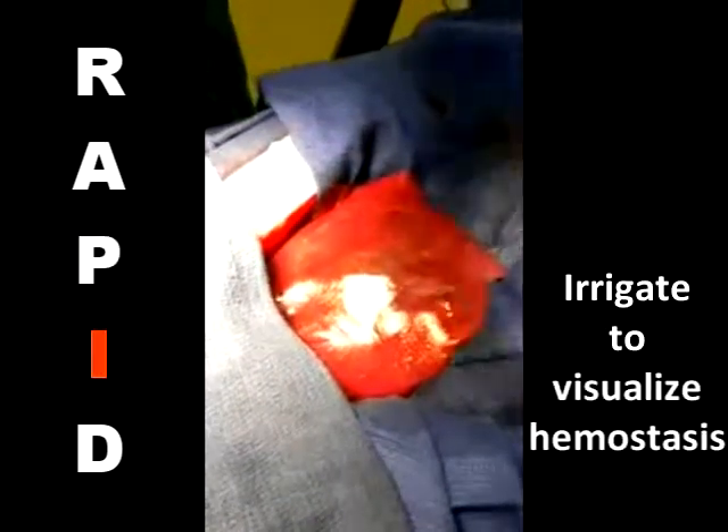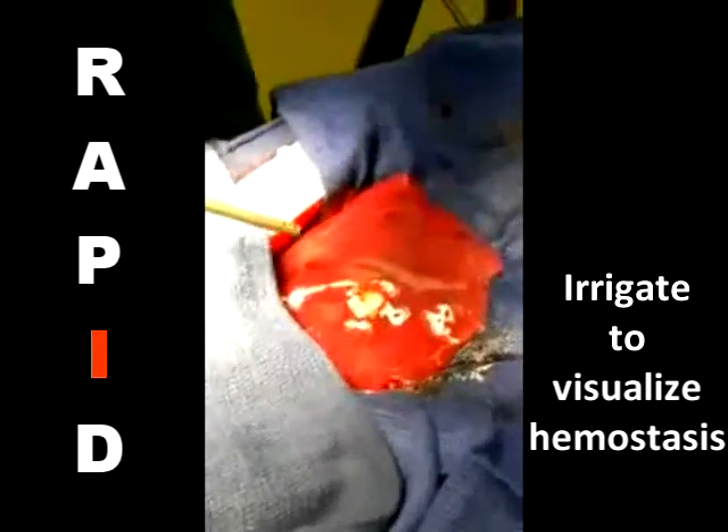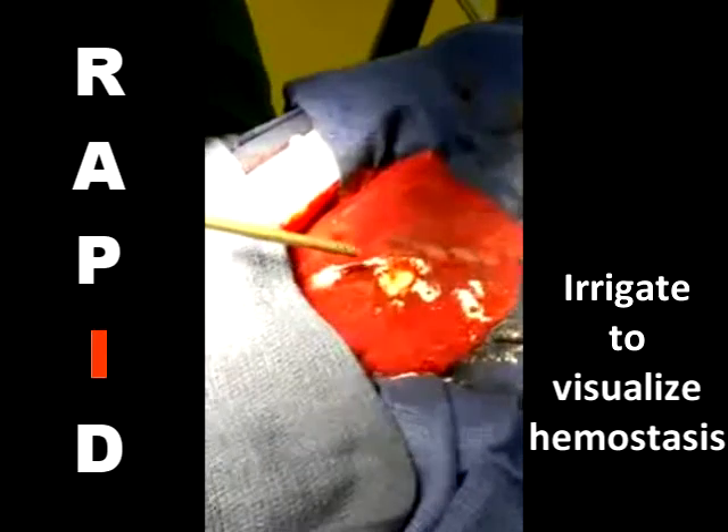The clot will not break down with water. A saline lavage is recommended to visualize hemostasis and ensure that there is no fringe seepage. Reapply powder if any oozing is noted or if the clot becomes dislodged.